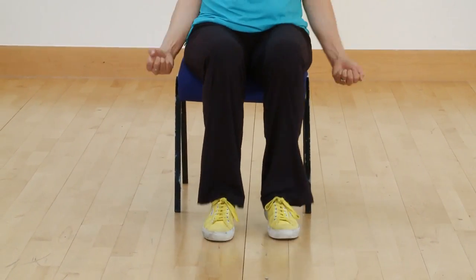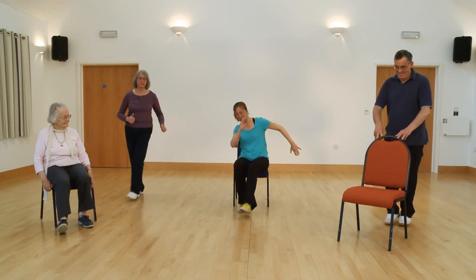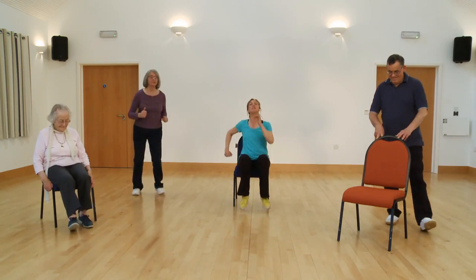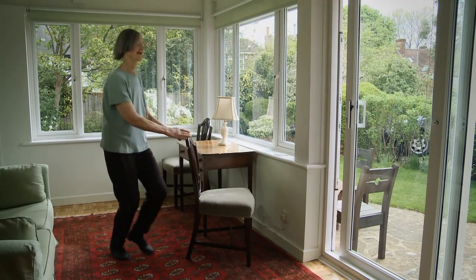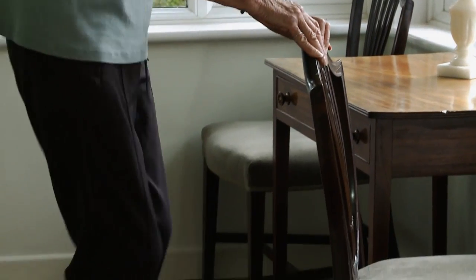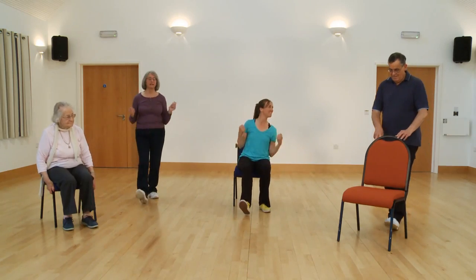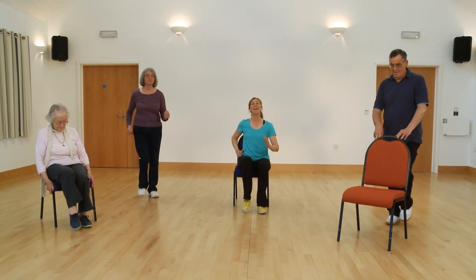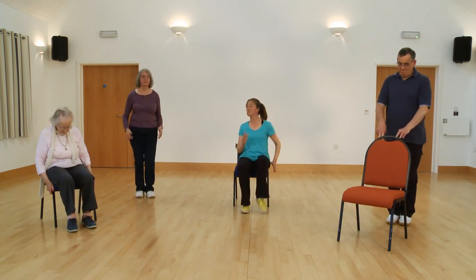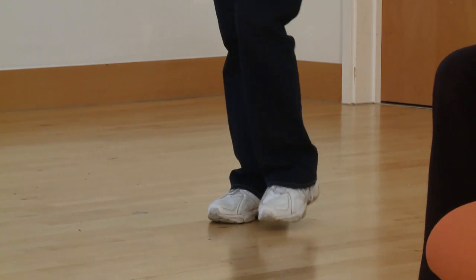Do me a march again, off you go — a bit smaller. You ready for your mambo cha-cha-cha? Off you go — mambo, cha-cha-cha, mambo. It can be smaller now. Four, three, two. Heel dig, off you go — it can be smaller, smaller. Now march, off you go — it can be smaller. Well done, nice deep breaths.